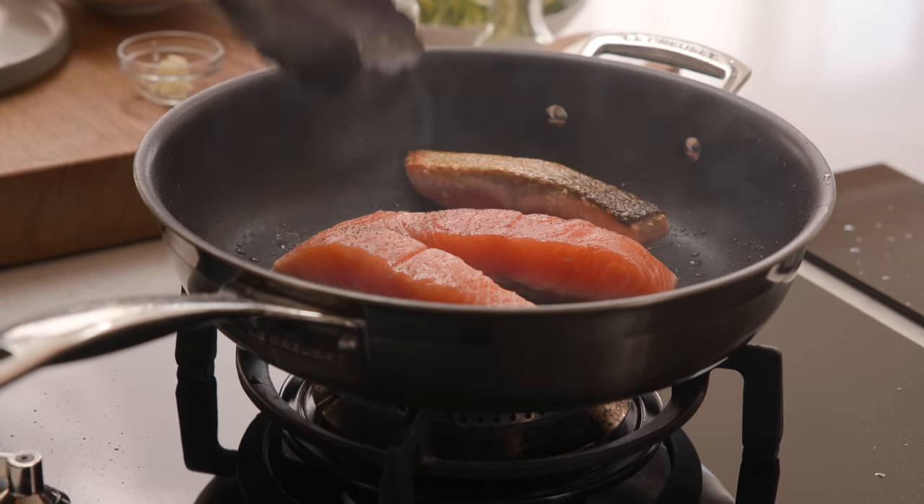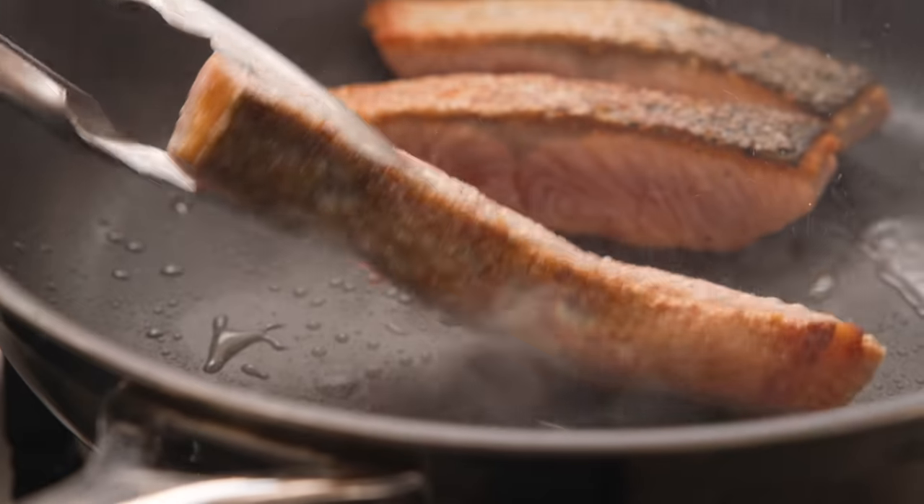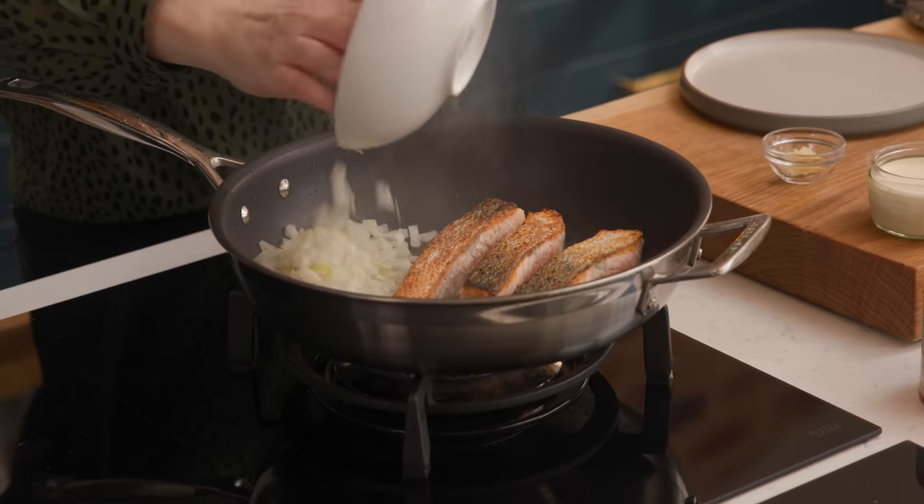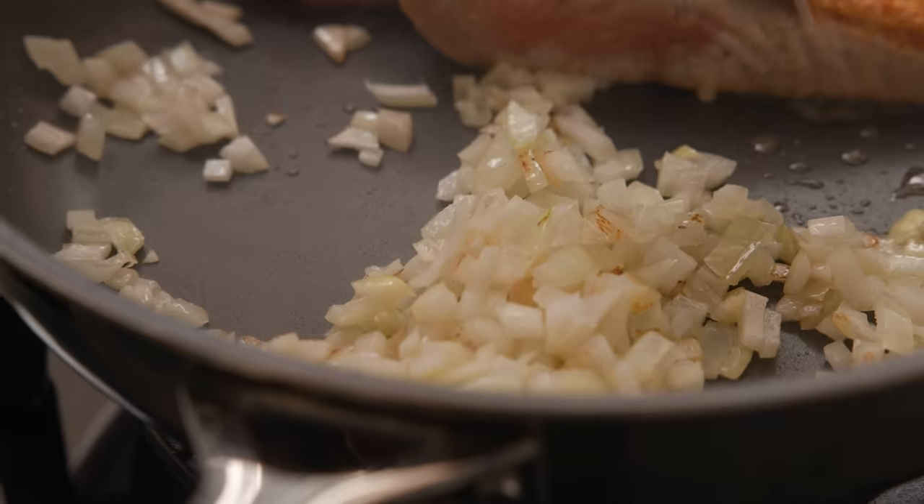Then turn the salmon fillets over and add a small chopped onion to the pan. Cook the salmon with the onions for about three minutes until the onion starts to soften.